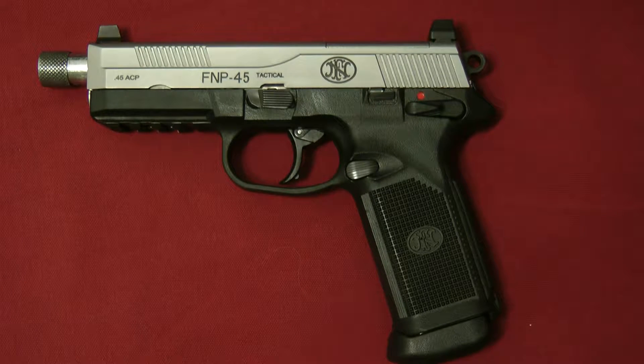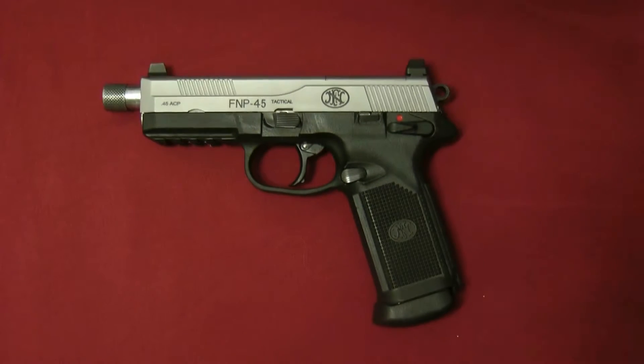Hey guys, I wanted to do a quick review on the FNP 45. I know the FNP 45 — they don't make this gun anymore, they make the FNX 45 now. This is the FNP 45 Tactical, and for a few people, you probably haven't seen one of these except maybe on my channel. So without further ado, let's go ahead and get this started.